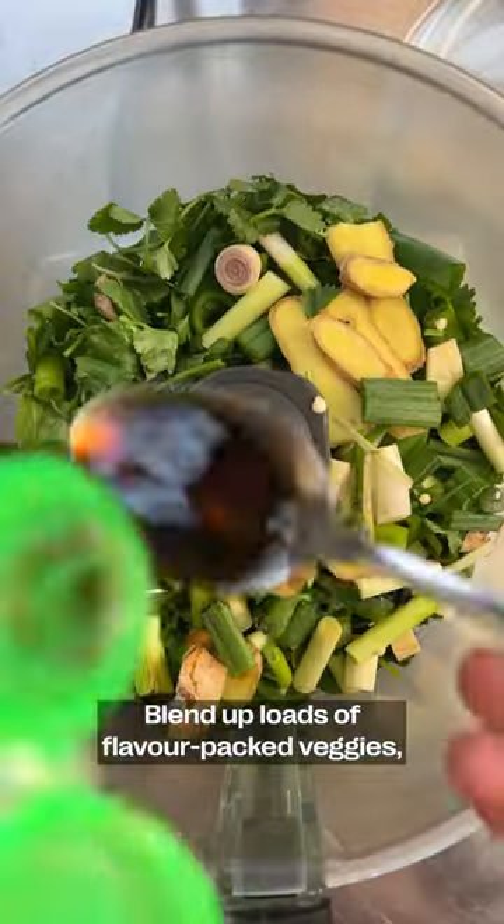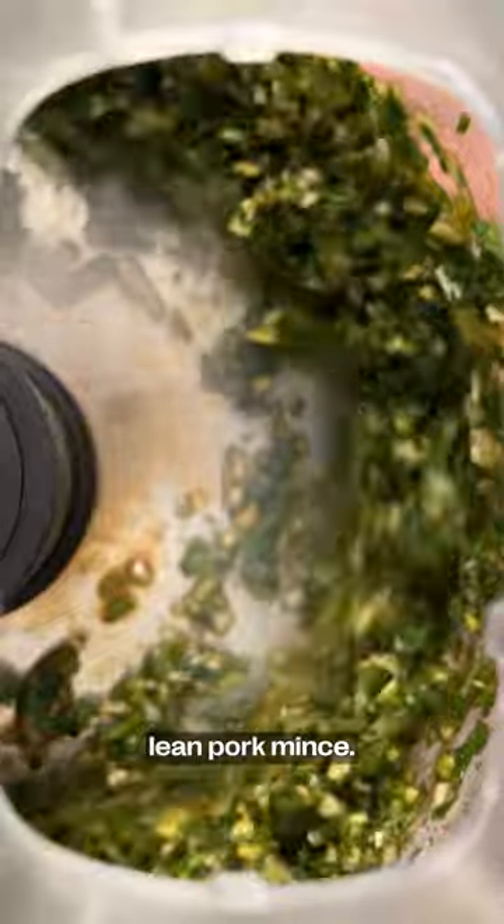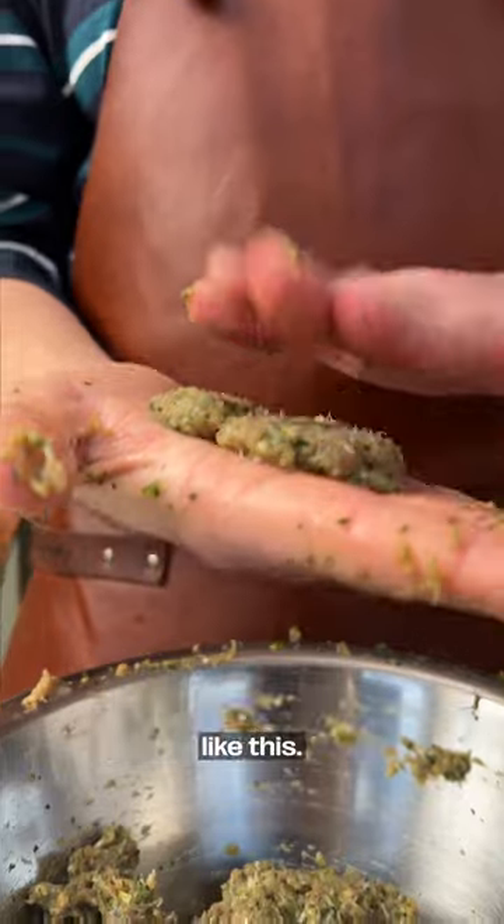Blend up loads of flavor-packed veggies, and we're going to mix that into lean pork mince. You want to mix it and mix it and mix it until they can stick to the bottom of your hand, just like this.